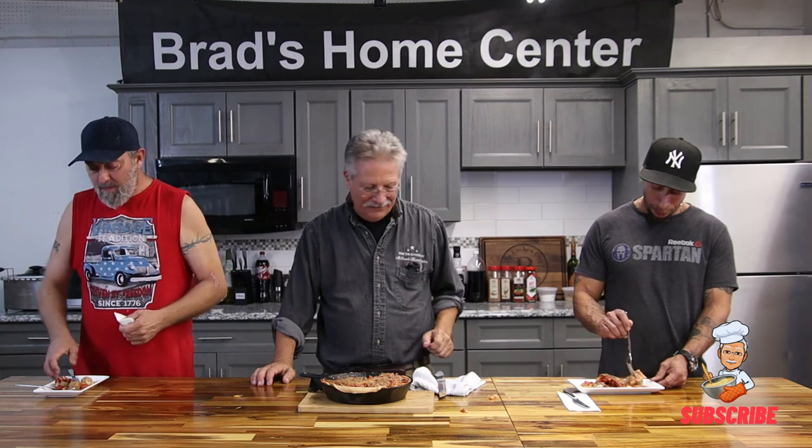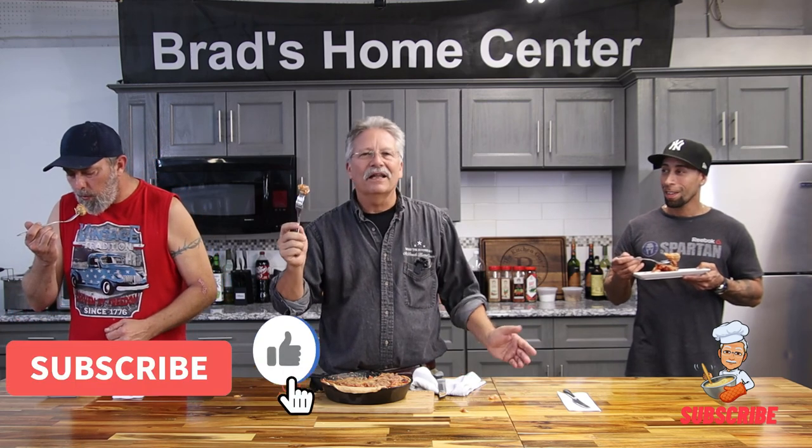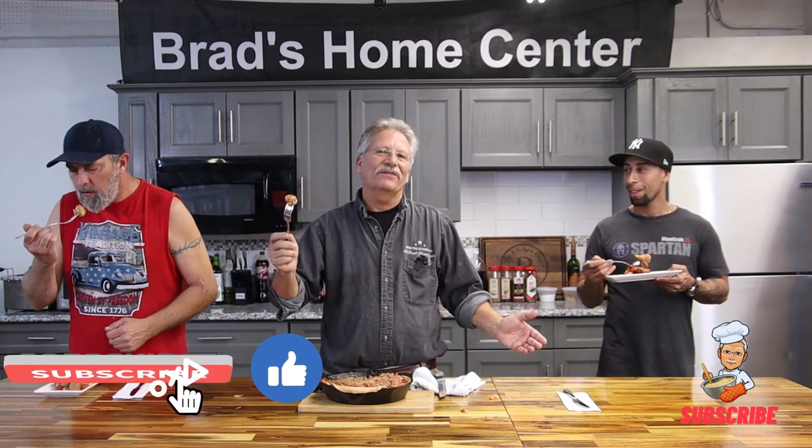All right guys, heat up. I'll slice it up for anybody else. It's really good — it looks really good. I'm going to sneak a fork out and have some myself. This is Brad at Brad's Home Center in Meals and Minutes. We've cooked this up — 15 minutes of preparation, hour in the oven. Your family's going to think you're a star. Please like, subscribe, and share. Thank you.